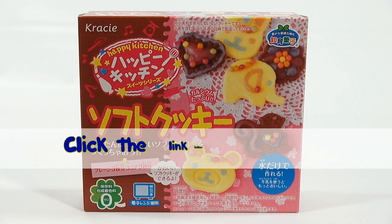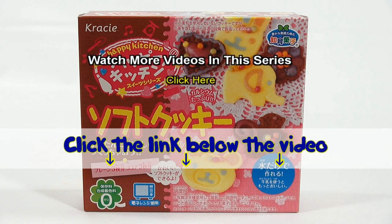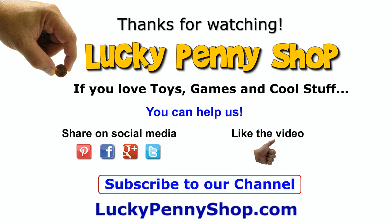If you want to find this item, click the link in the description area below the video. You can also watch more videos in this series by clicking here. Thanks for watching. And always remember, if you see a lucky penny, pick it up.